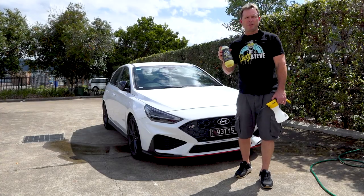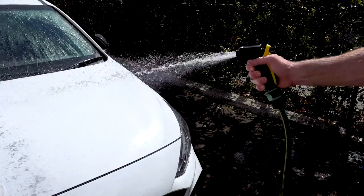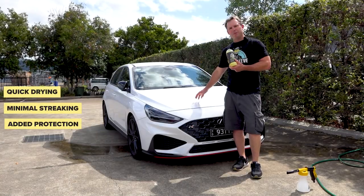The surfactants within the Foaming Wash are designed to suspend the dirt, softening the water, and lifting the dirt from the surfaces without scratching. The hydrophobic properties allow water to bead on surfaces quickly, allowing it to quickly dry and also minimise streaking.